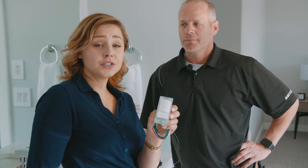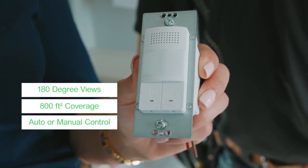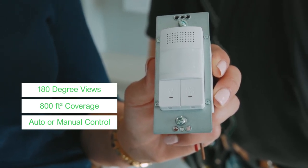This is the Schneider Electric Square D Humidity Motion Sensor Fan Control. What's great about this is it detects occupancy and vacancy in one device. It has 180-degree views and up to 800 square feet of coverage. You can adjust timing for fans and lights in increments of 10, 20, or 30 minutes.